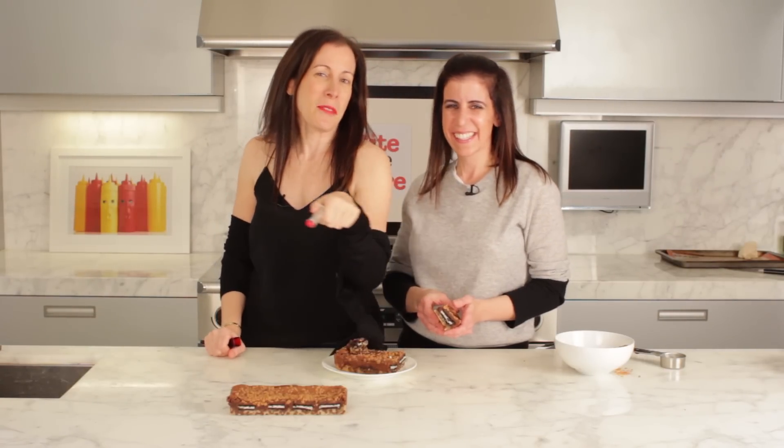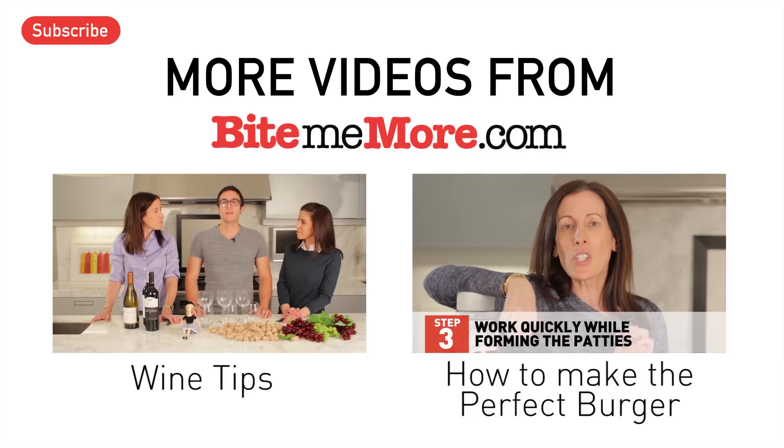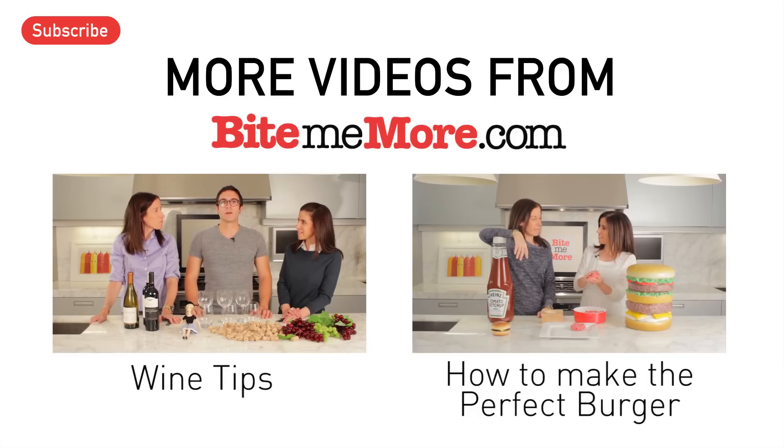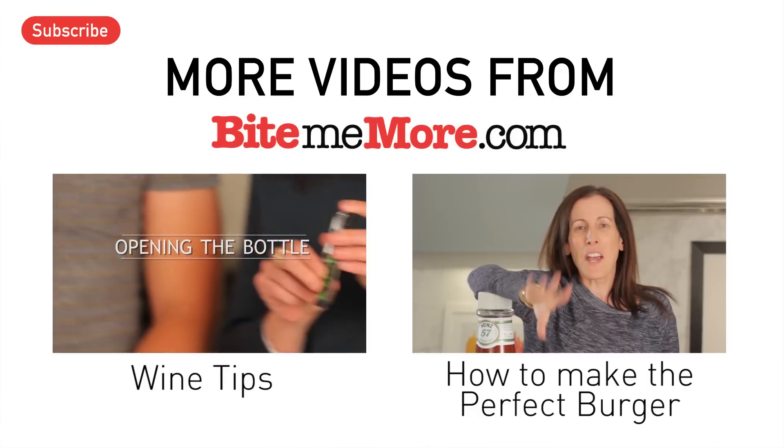If you like what you see, press like and subscribe to our video. I really hope Dad's not watching this video. I really hope so too.